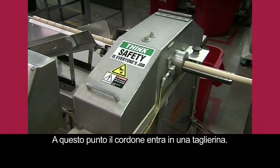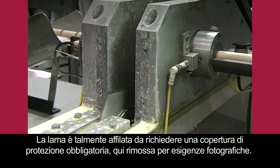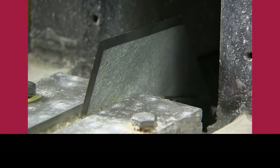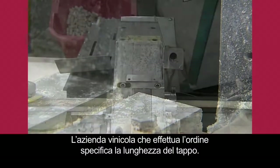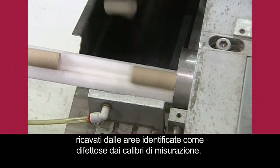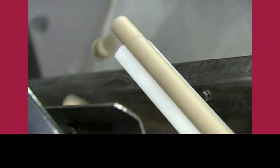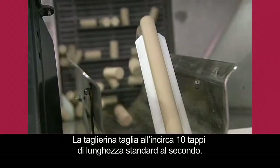The rod now enters a cutter. The blade is so sharp, a safety cover is mandatory, removed here only for the camera. The winding order specifies the cork length. Air jets automatically blow off any corks cut from areas the measuring gauges flagged as being problematic. The cutter slices about 10 standard length corks per second.